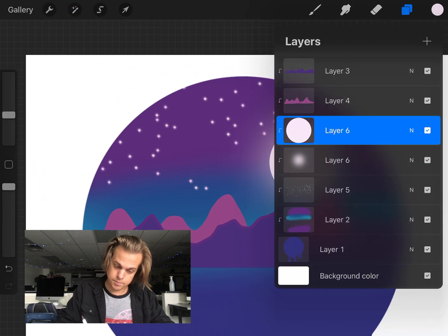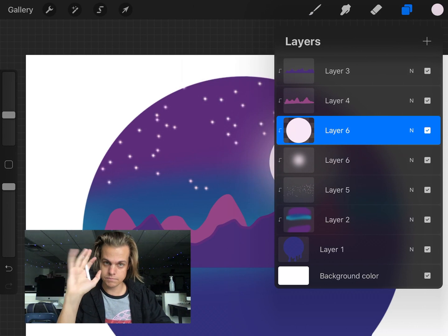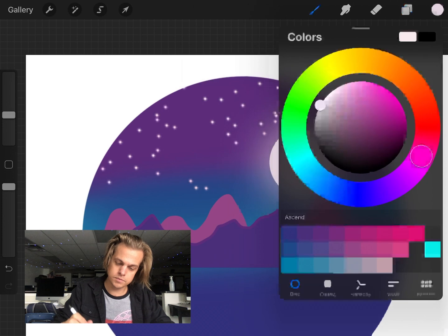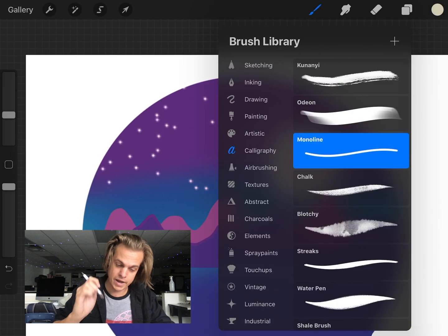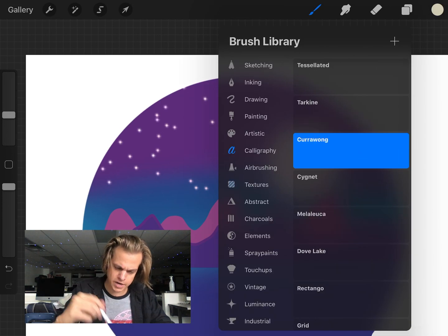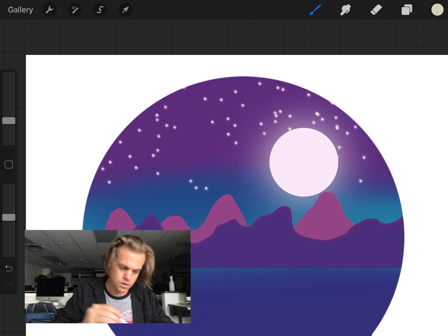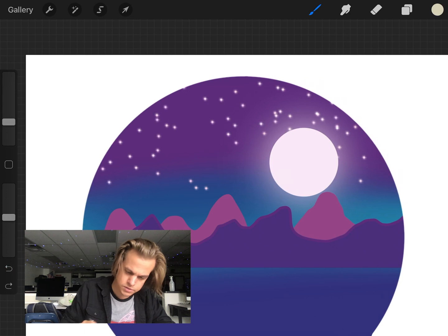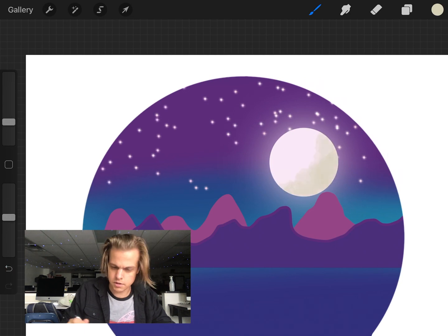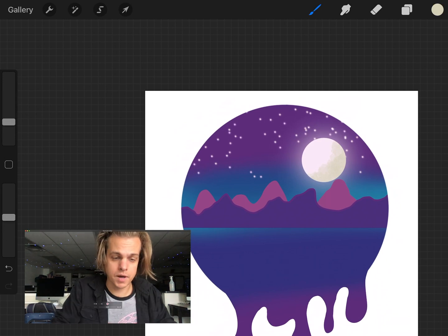For moon texture, I press the layer and enable Alpha Lock — that means I can only paint on pixels that are already painted. I change my color slightly and grab a texture brush. Under Textures, I like the Curial one, though any would work. I increase the brush size and apply just a little bit of texture shading to the moon. That actually looks pretty decent.